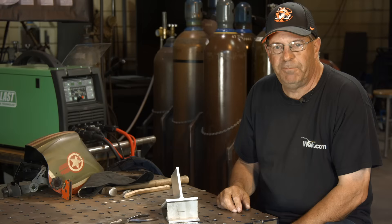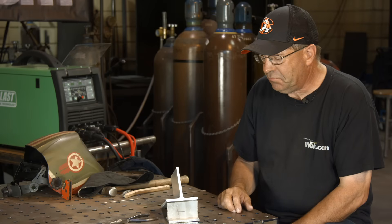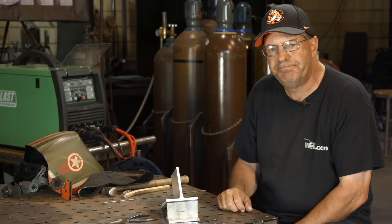If you have to do aluminum, get a small bottle of helium. I realize helium is expensive, but it's doable. I hope this helps. Subscribe to the videos. Thanks for watching.